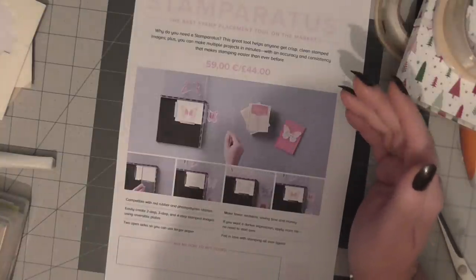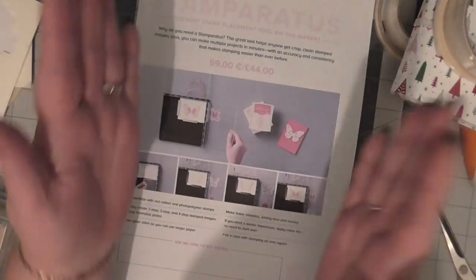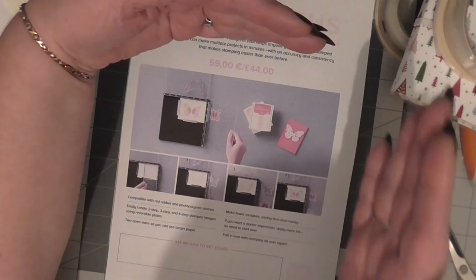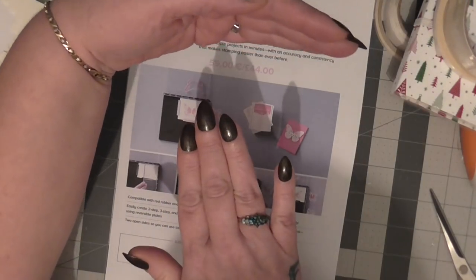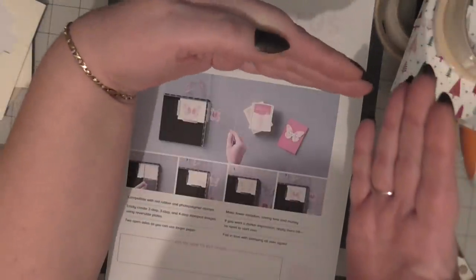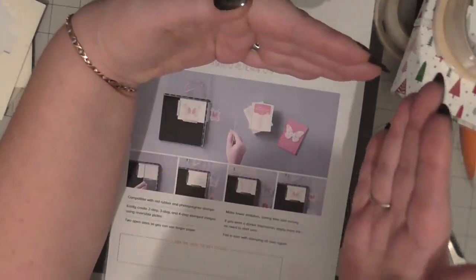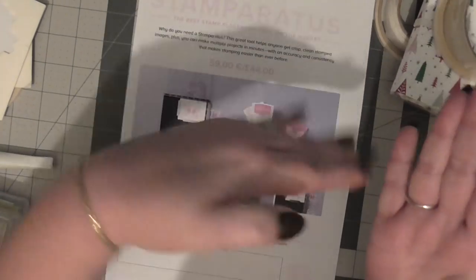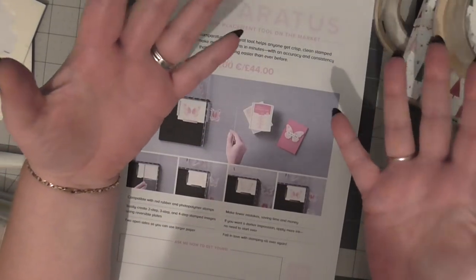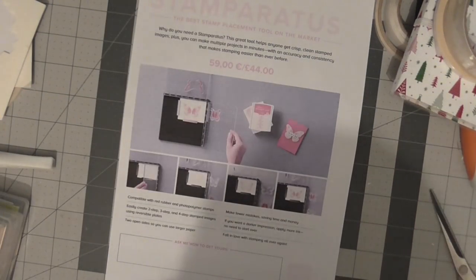We know there are others on the market but they're not the same as this. These plates - you have one at the top and one at the side, this one folds in and this one folds down. So if you're doing two-step stamping, you just line your two stamps up on either plate, stamp your first one, lift it up, and stamp the second one without even having to move another stamp. It is going to be an absolute must for any avid stamper.